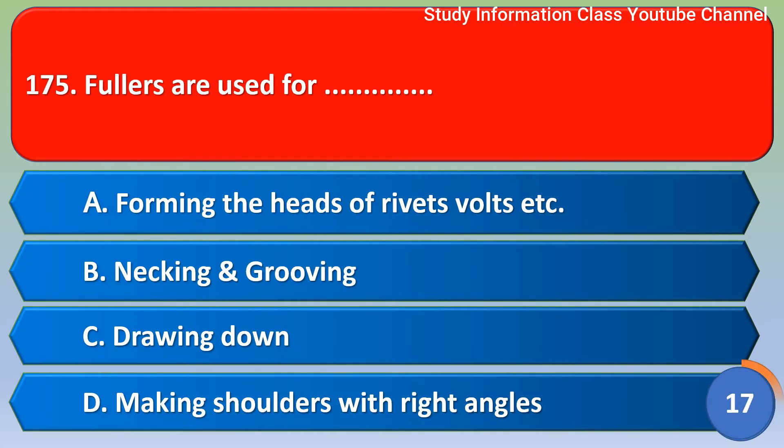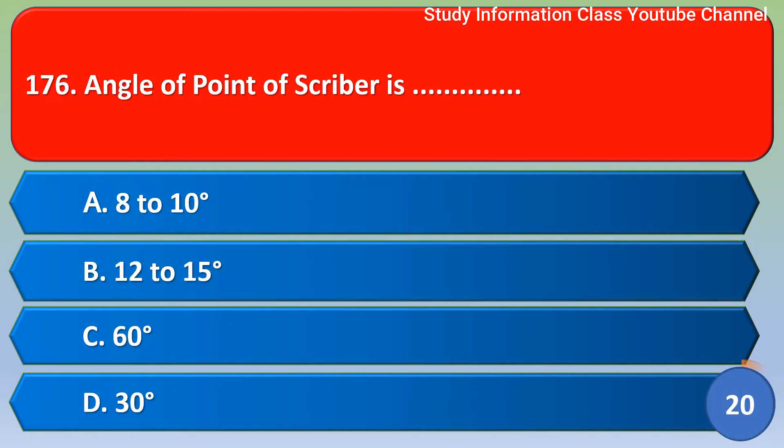Next question: Followers are used for — Option A: Performing the aid of rivet fold, Option B: Necking or grooving, Option C: Drawing down, Option D: Making shoulders at right angle. The correct answer is Option B, Necking and grooving.